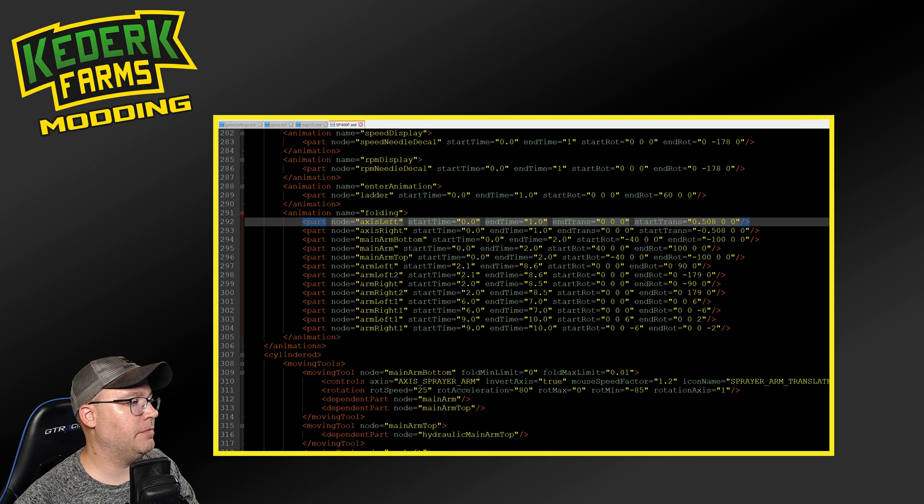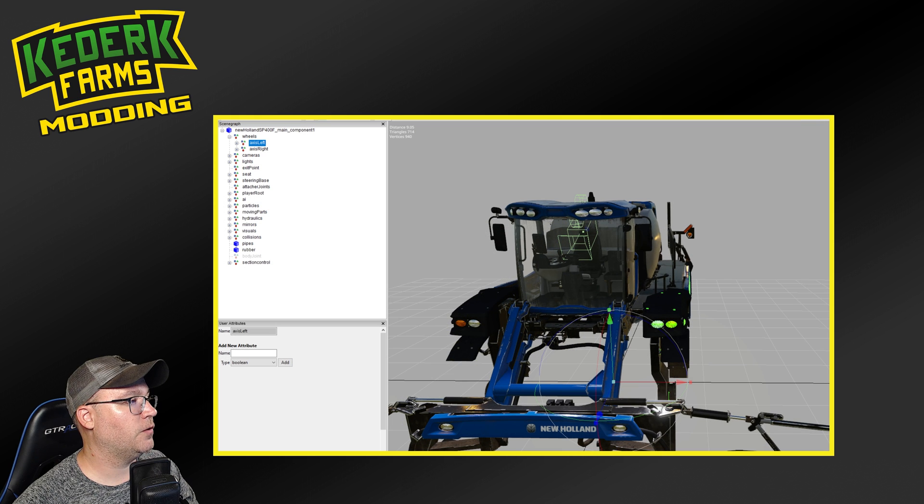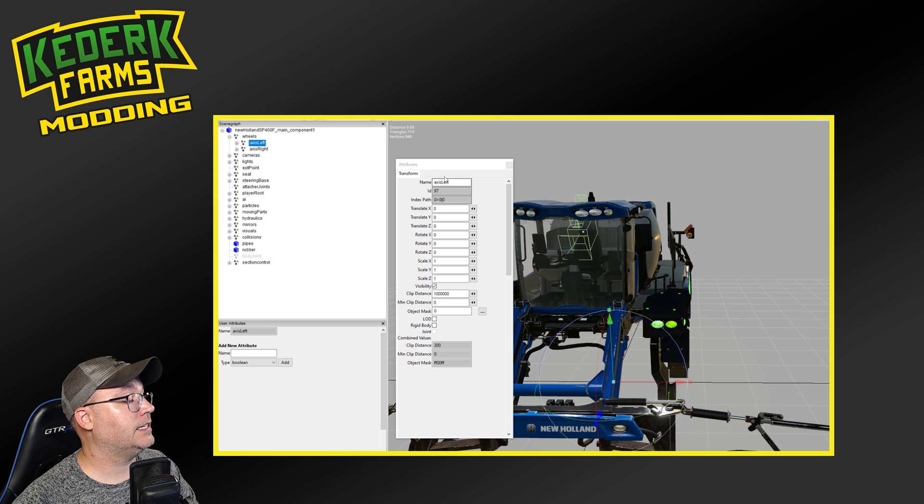These nodes are tied to the index path that you're going to find if you open the mod up in Giants editor. The modder is using friendly names here. So if we take a look at axis left and then scroll down to the bottom of the file, you're going to see that there's an i3d mapping section. This is where you can give a friendly name to a node number in Giants editor, and this is going to correlate with the index path inside Giants editor. So if I open up Giants editor and we click on axis left, we're going to be able to see in our attributes window that the index path for the axis left node is in the root component zero, zero, zero. Similarly, axis right is going to be in the root component zero, and then axis right is zero, one.